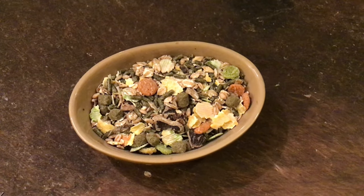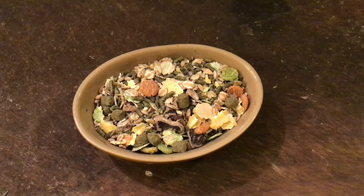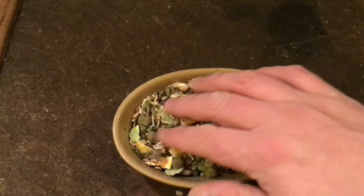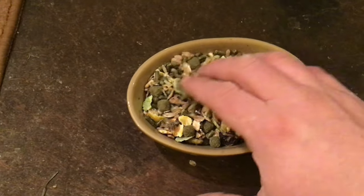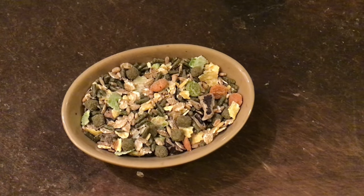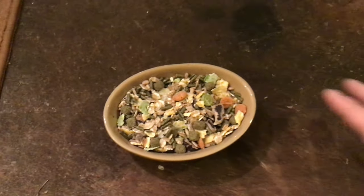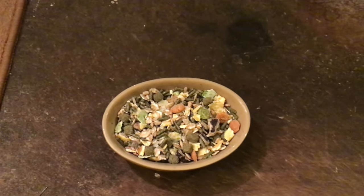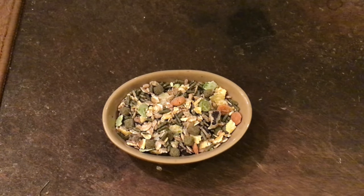If you haven't seen my video already on my maintenance feed, I'd recommend watching that because that will give you an idea of what to feed daily. Here I feed a dry mix — an apple rabbit mix — and this forms the foundation of their hard food. But this isn't enough to increase the weight, so this is part of their daily diet.